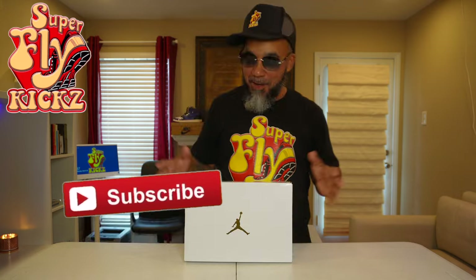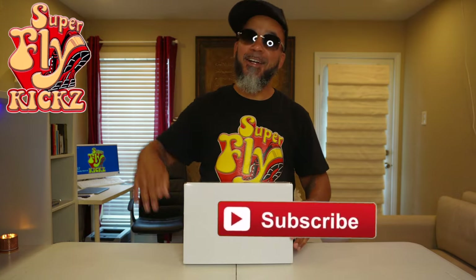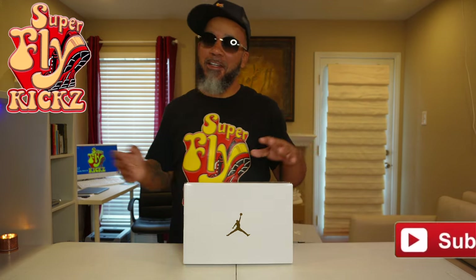What is up YouTube! I'm back in the building, another day another review. You already know I'll be doing nothing but the latest and the greatest when I step to this table. If you're new to my channel, you may want to subscribe and hang around. Hey gang, how y'all feeling today? Go ahead and smash that like button before you pull off.